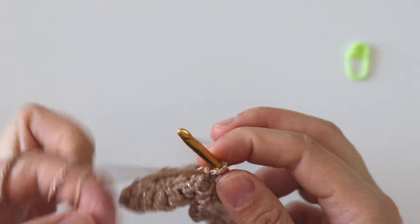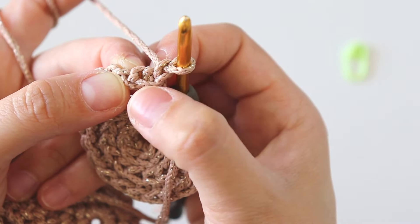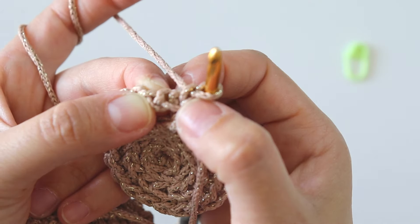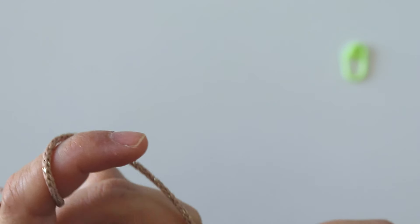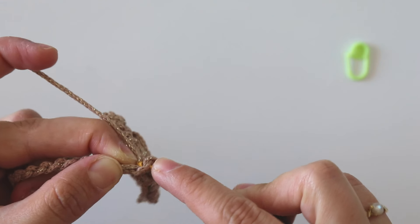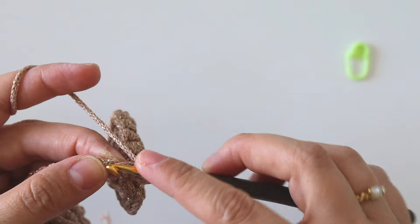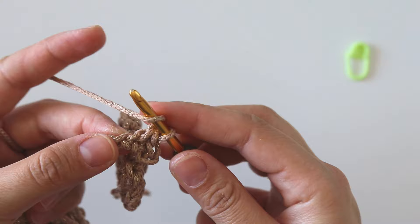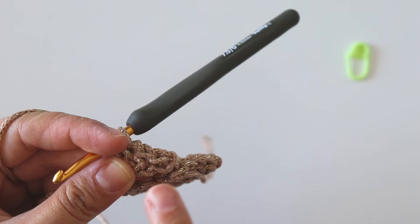Now there's an important thing: that's our chain one and that's our slip stitch — we will not work into these ones. If you work into these, you will have more stitches. We must find the first chain — this one. Insert here, grab the yarn, pull through — that's a slip stitch. Into the next chain make a single crochet, into the next chain make a half double crochet.